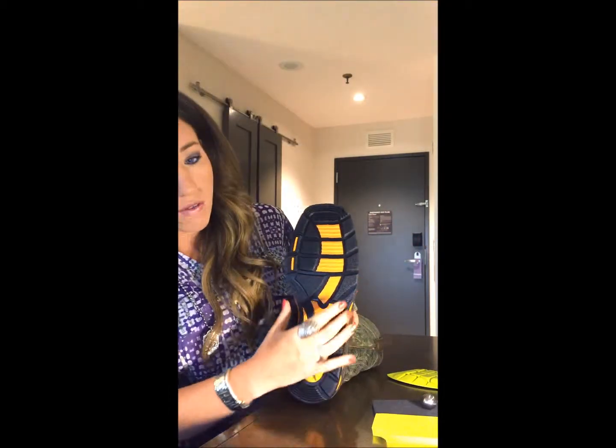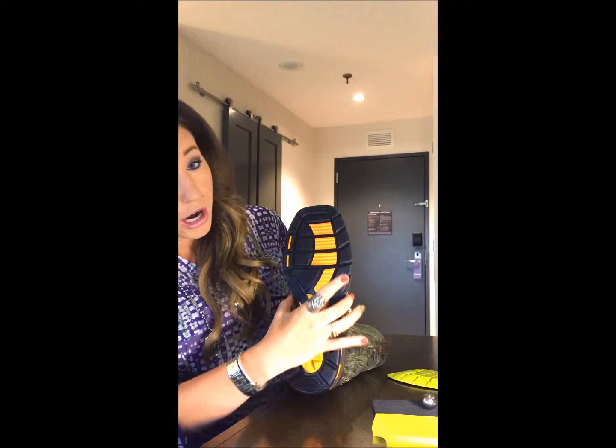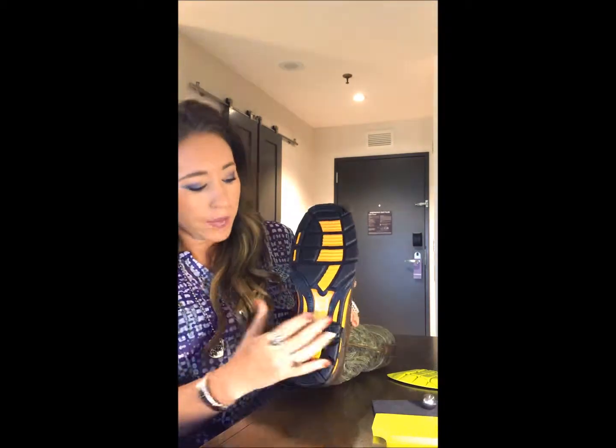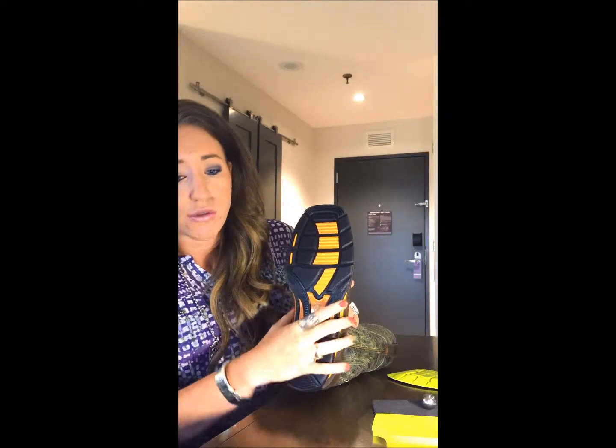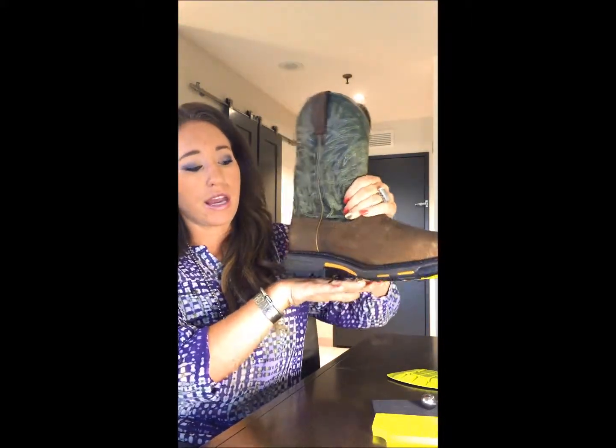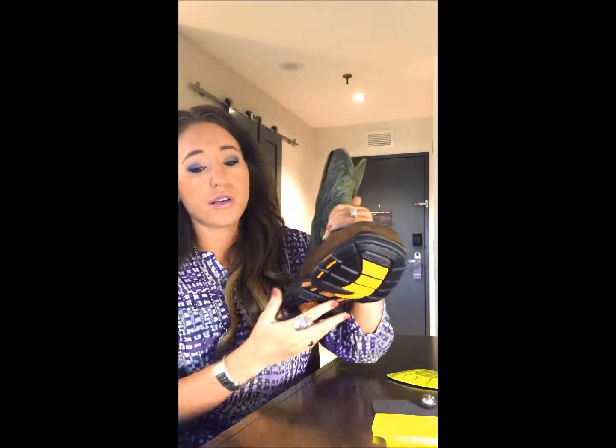This is why we offer the extra wide shank in our Work Cogs. Traditional shanks are going to be straight and steel; we fork ours so not only do you have stability from front to back, but also where it counts on the sides. We also use a composite material because it's a little bit more lightweight and it's actually stronger than steel, so you don't have to worry about it bending or breaking.